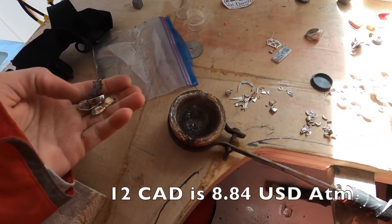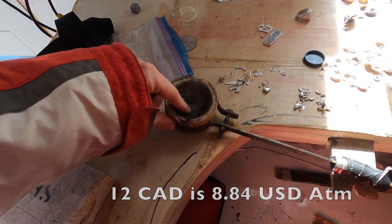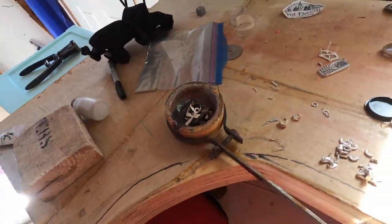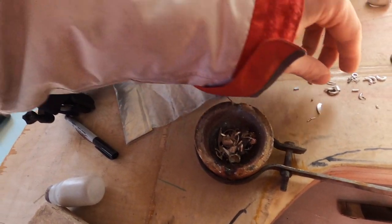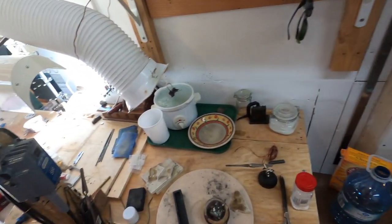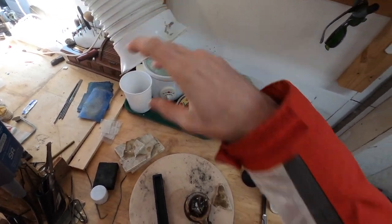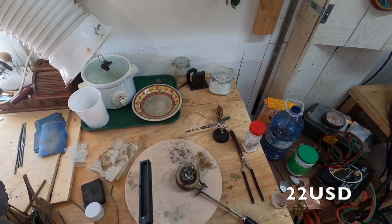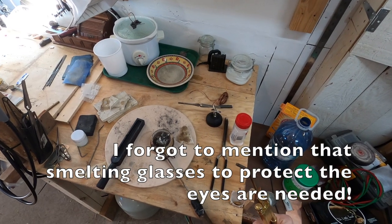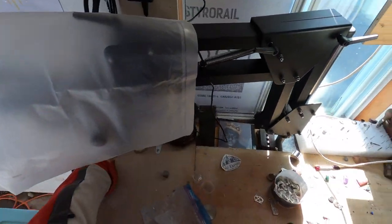At your local jewelry supply store — I got mine for $12 Canadian. Now this is the exciting part: actually melting the scrap down. You're going to need good ventilation, an ingot mold — I got mine for $30 Canadian — and your torch of preference. I use a Meko Midget. Start up your ventilation.